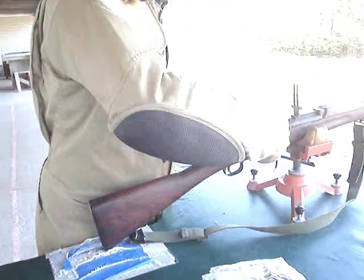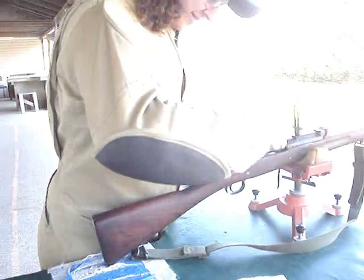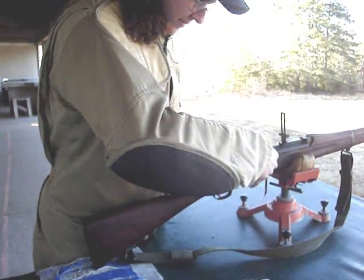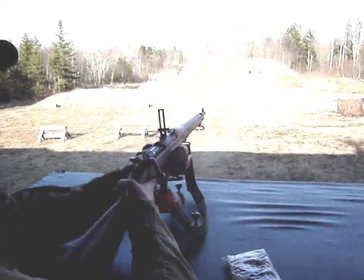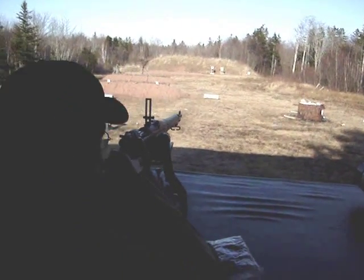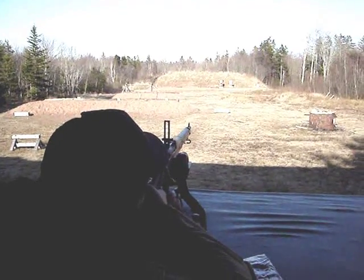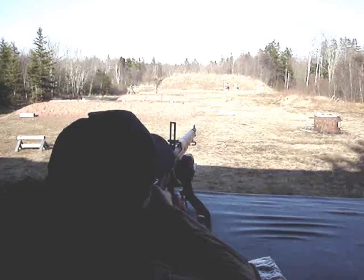See how this thing shoots? I heard these Springfields are notoriously inaccurate. You hear that on the Wild Network all the time. Not like the P-17s, you know — the U.S. Model of 1917. Right, like I have.